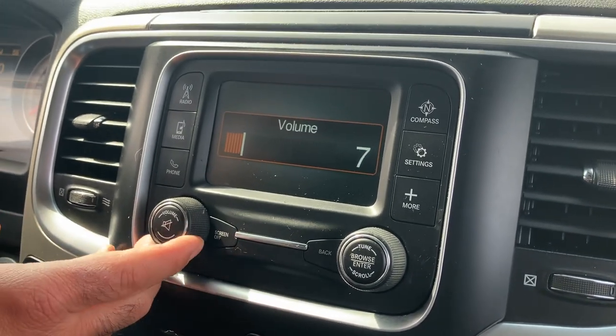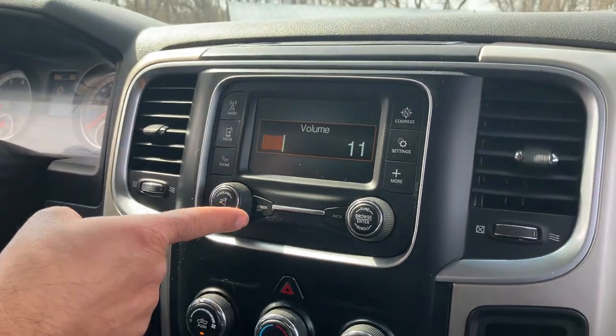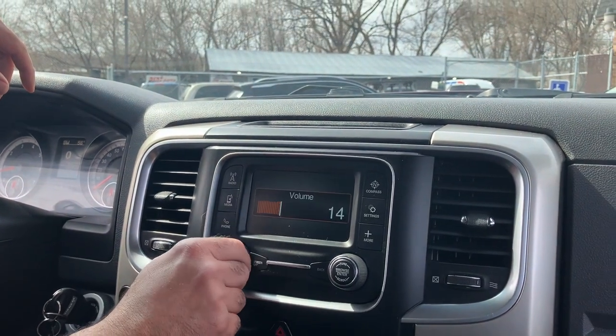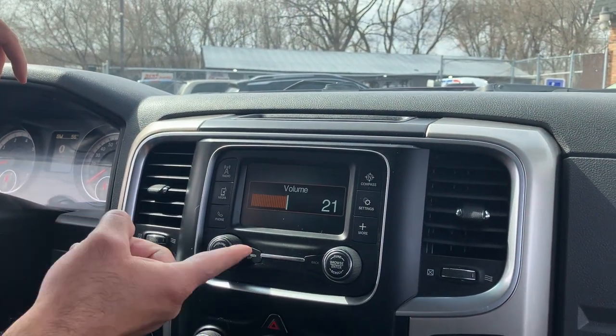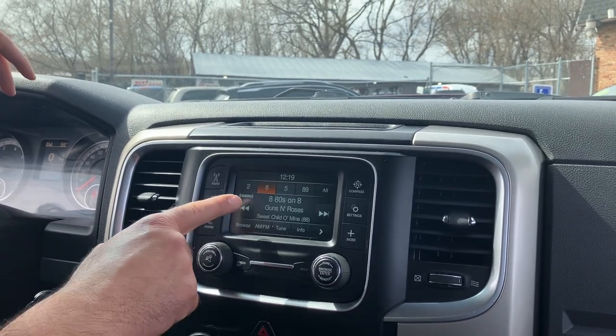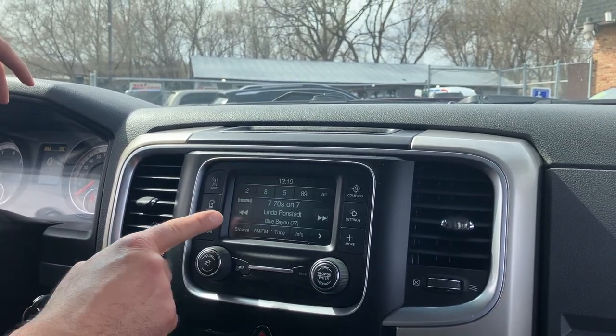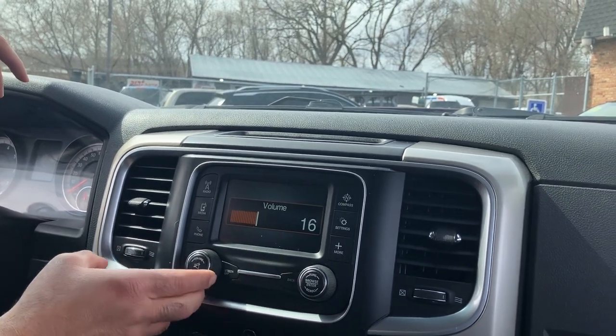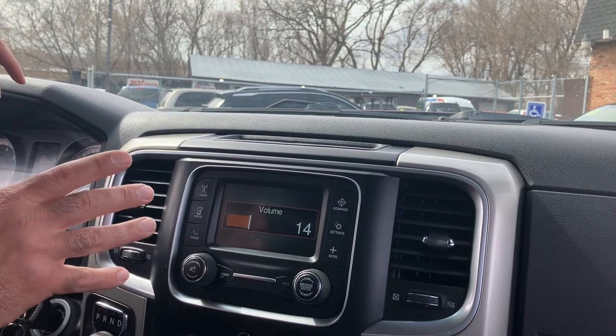Up on top where the radio is, this vehicle does have Sirius XM radio. Right now if you want the 80s — Guns N' Roses is my favorite — you can listen to that for free. You can change the station, go to the 70s, the 60s. You won't believe how nice it is to have a vehicle with Sirius XM radio.